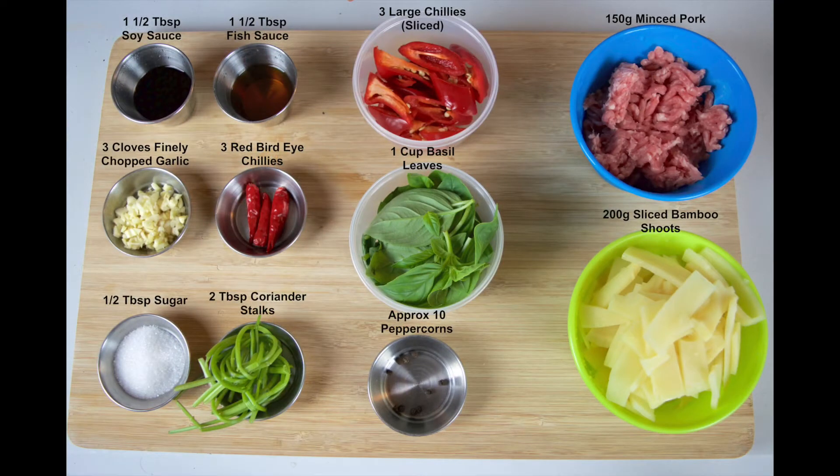As always, a full list of the ingredients will be available on our blog. A link to that is in the description box just below this video. Okay, so let's get started.